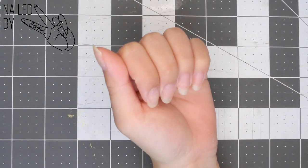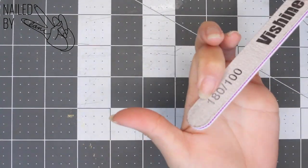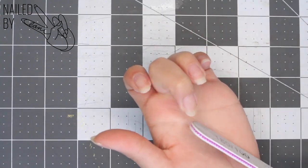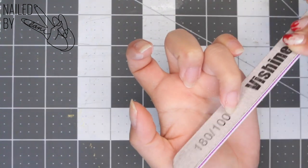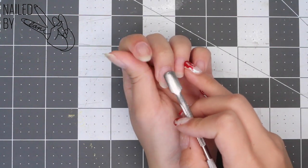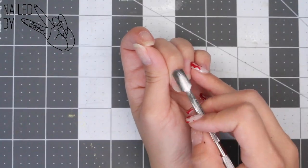I'm gonna start shaping my nails into my preferred shape with a nail file. For this look I'm going for more of a rounded oval shape, but feel free to do more of a pointed stiletto look or even more of a sharp square coffin look. I'm gonna go ahead and push back my cuticles — they aren't thick so I don't see the need to cut them, but make sure yours are pushed back and neat.